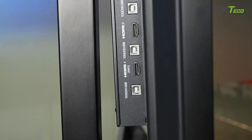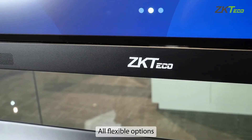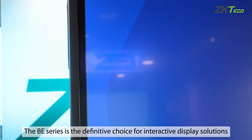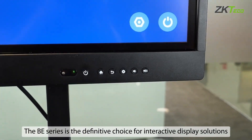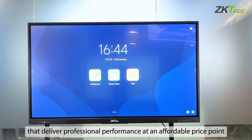A mobile stand, OPS module, and external projector are all flexible options that enable tailored setups across multiple use cases. The B-Series is the definitive choice for interactive display solutions that deliver professional performance at an affordable price point.